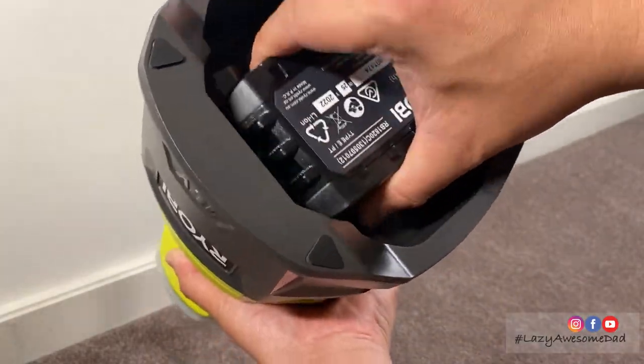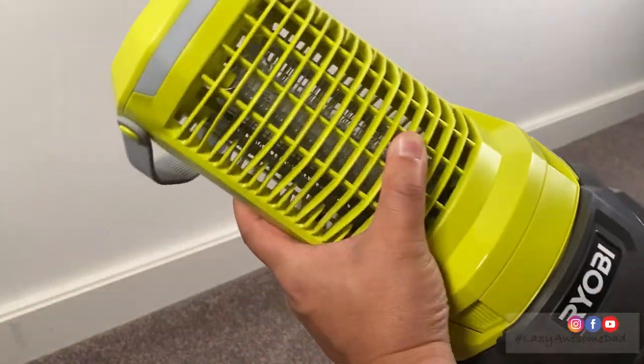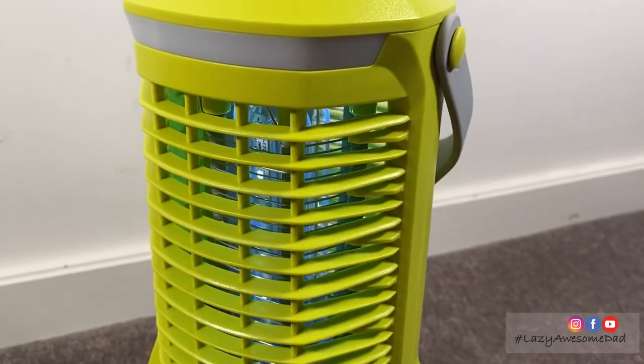Insert the battery pack and make sure it clicks into place. Press the UV zapper button to turn on the unit.